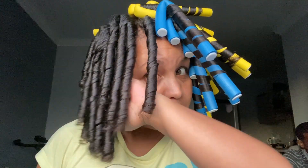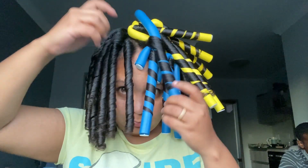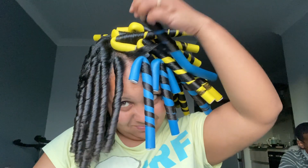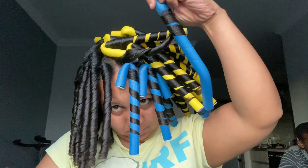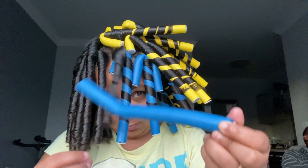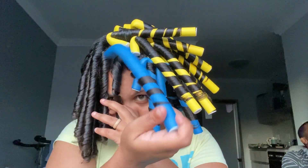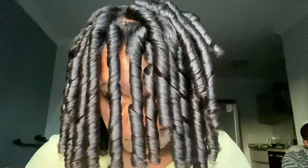I took out half and they are super defined — let me show you. I also posted a reel on my TikTok, so definitely go check that out. This is actually the first time I'm using this size; it looks like the normal size but it's a little bit bigger. On the website I picked the bigger size, hoping it would be noticeably bigger, but this is the biggest size they had — and it is bigger than the ones I already have, so I'm happy.